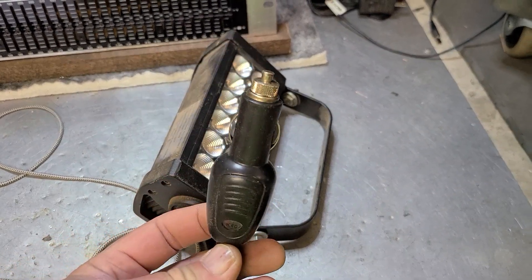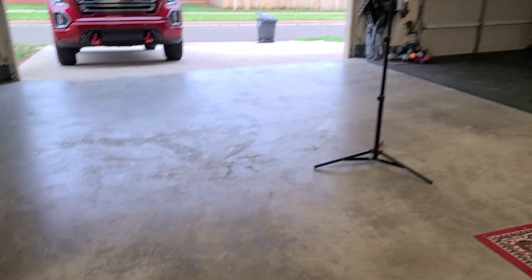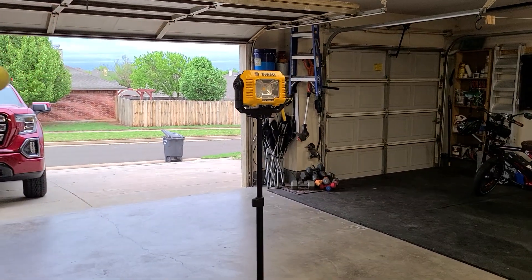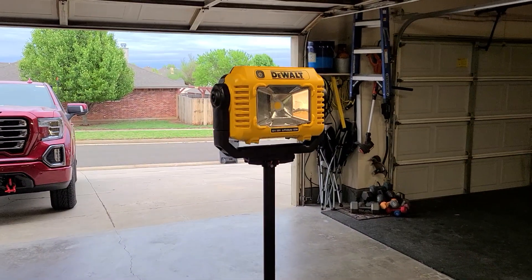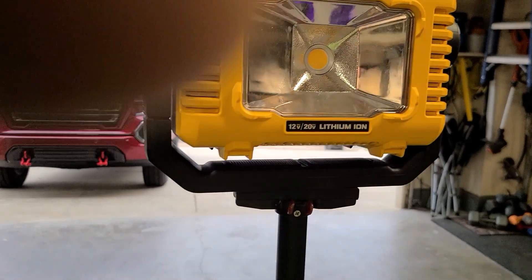I recently bought a DeWalt 20-volt LED work light, and check this out — I can't make this stuff up. Let me see if I can get this off with one hand.